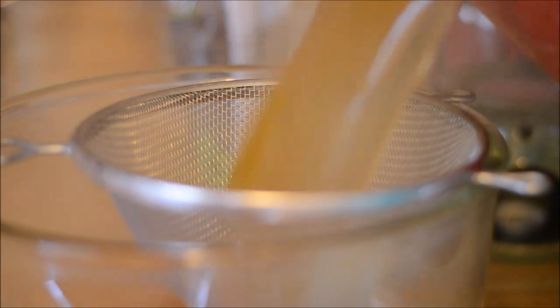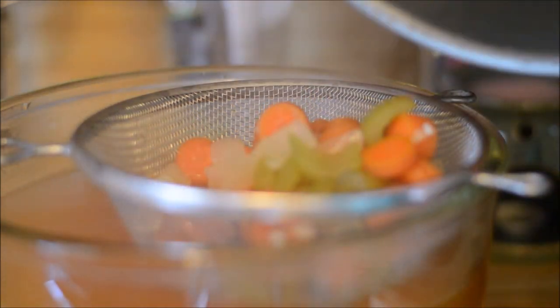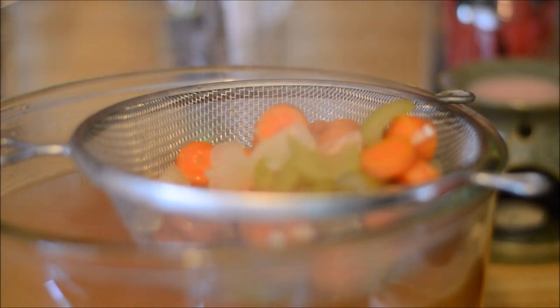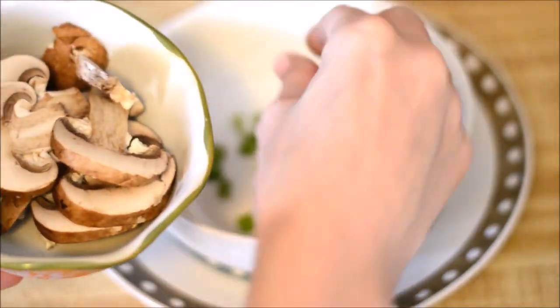Now that my soup has been simmering for 30 minutes, I'm going to strain it. You can leave in the vegetables if you would like, and I've also added egg noodles to my soup, and that's super yummy as well. Now to serve my soup, I'm going to put my sliced mushrooms and green onions into a bowl, and then pour my soup over it.